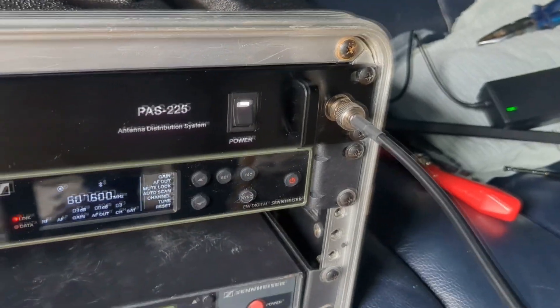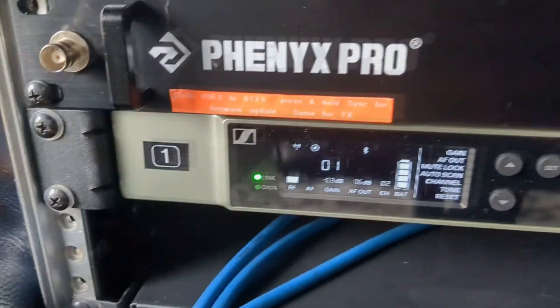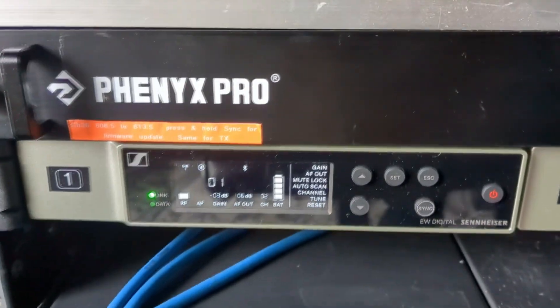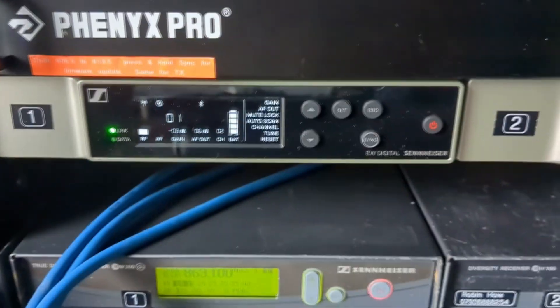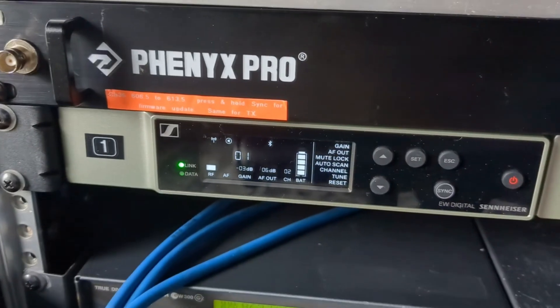I've only connected one antenna for the purposes of these tests. It's actually a diversity system, so in normal use it will take the best of one of the two signals being received and switch automatically between those. But I've only connected one into this system so that I can take a paddle like this and sweep it around.